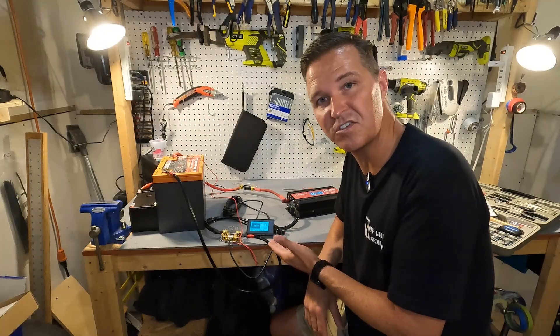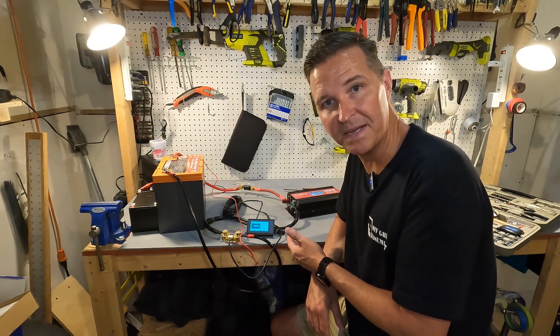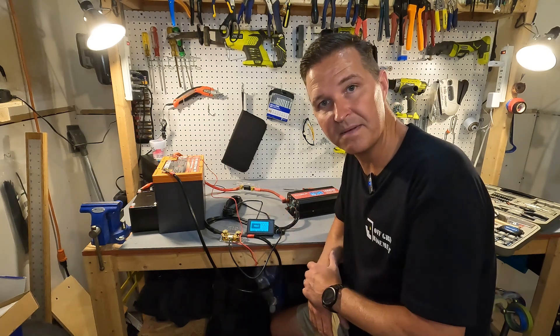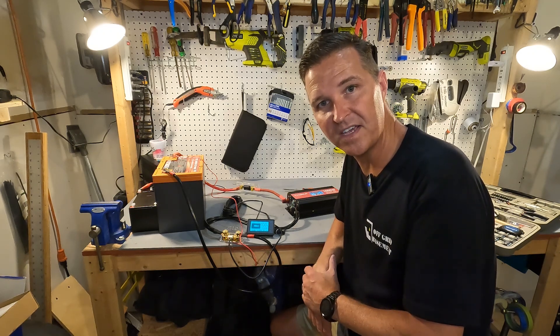If you have any questions about the EnjoyBot 500 amp battery monitor, please go ahead and leave them in the comments. I'll have a link to this item in the description in case you want to look further into it. Thank you so much for watching and have a great day. Bye bye.